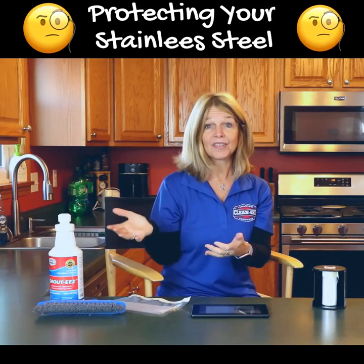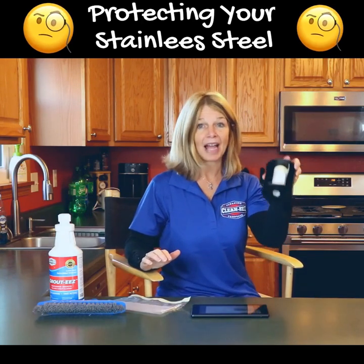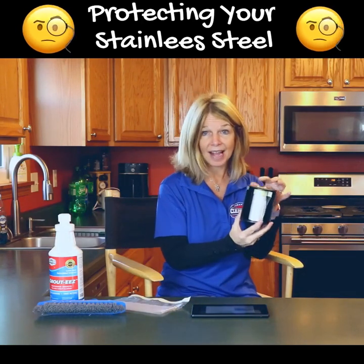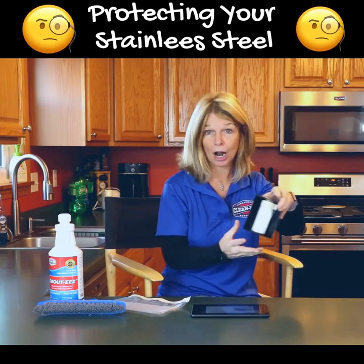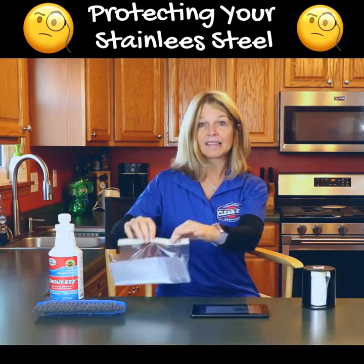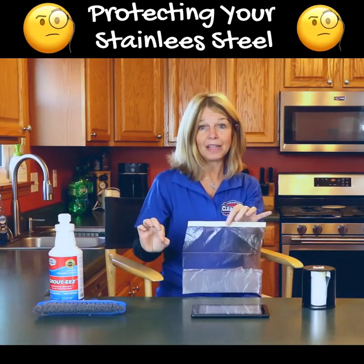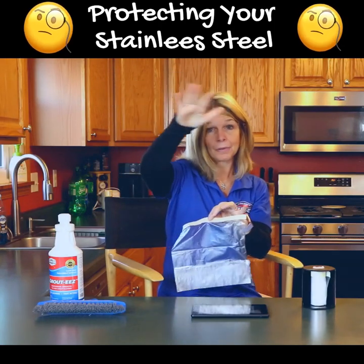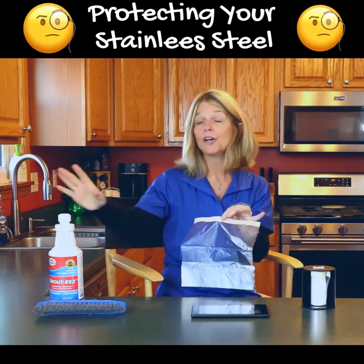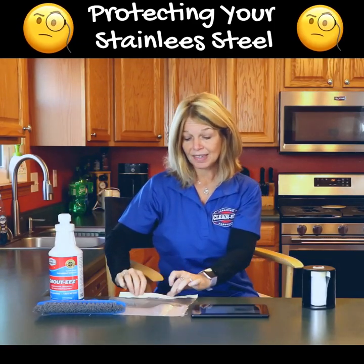When you buy the product, if you have stainless appliances, we recommend using painter's plastic. It comes in all different sizes so you can buy whatever works for however high your cabinets are. It has a piece of tape on it with plastic. What you're going to do is tape this on the bottom of the appliance, pull the plastic up, and it will adhere to the top of your cabinet and protect it while you're using the product.